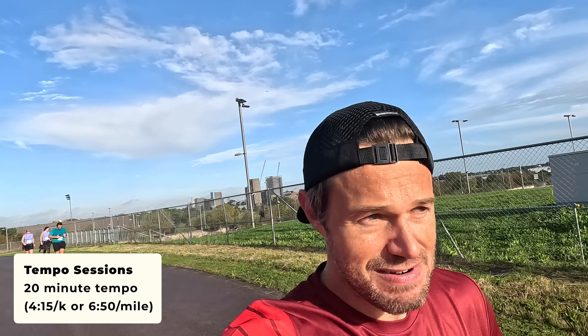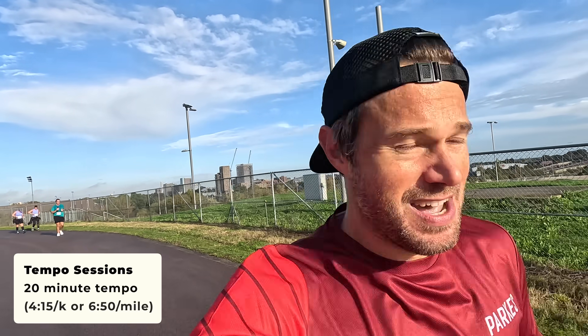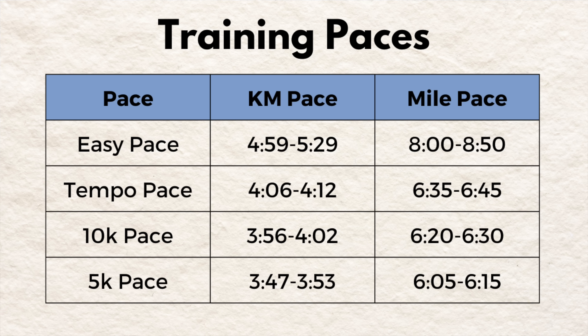Also getting some tempos in there is really important, as well as your easy runs and recovery runs. I'll put all the suggested paces for all your runs for someone training for a sub-40 10k up on the screen.